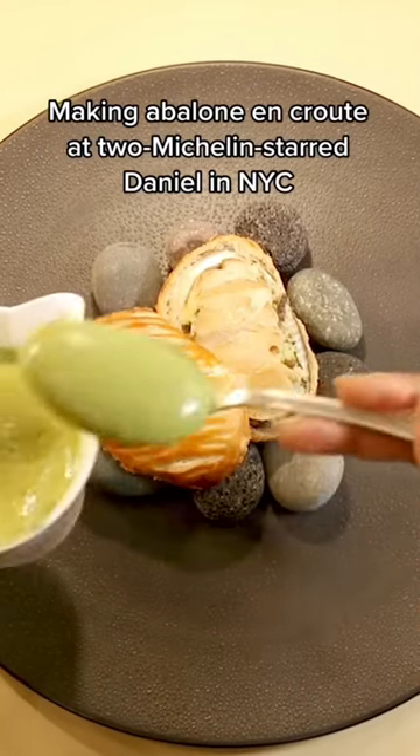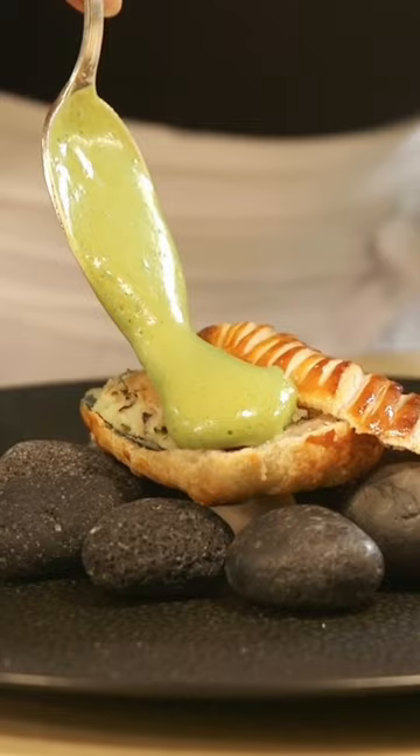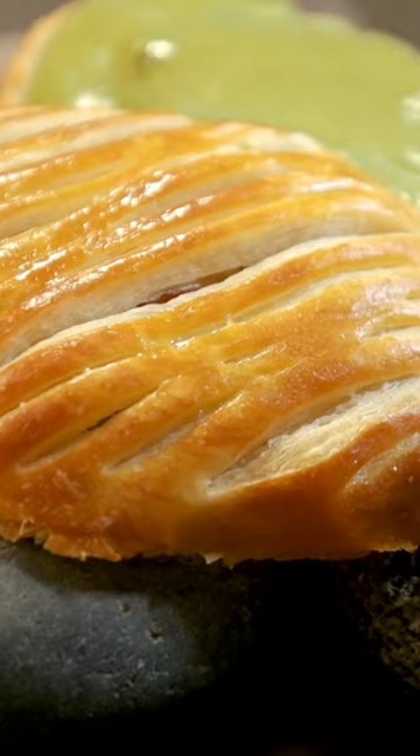Abalone en croûte. It's a wonderful dish because for every slice of abalone, there is a spoon of potatoes and seaweed. I think it's the quintessential land and sea preparation.